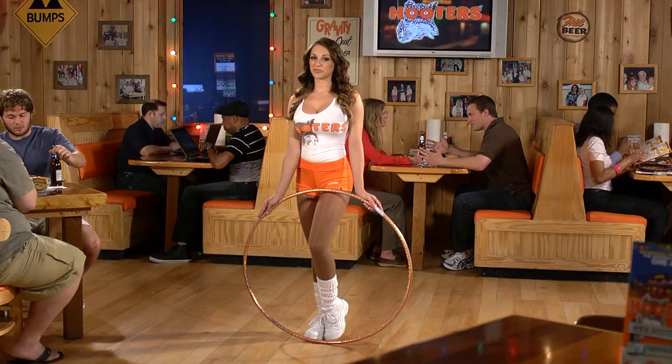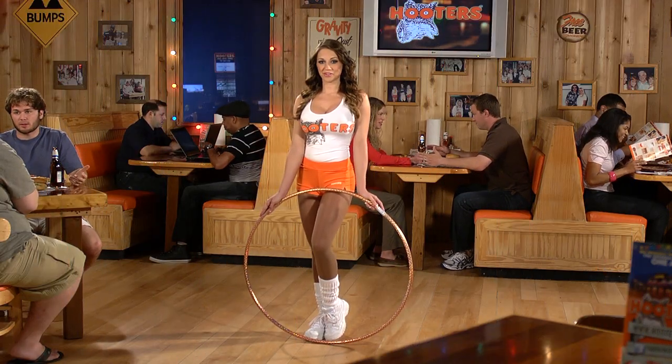Hi, my name is Jordan from the Hooters of Noonan, Georgia, and I am going to demonstrate the art of hula hooping.